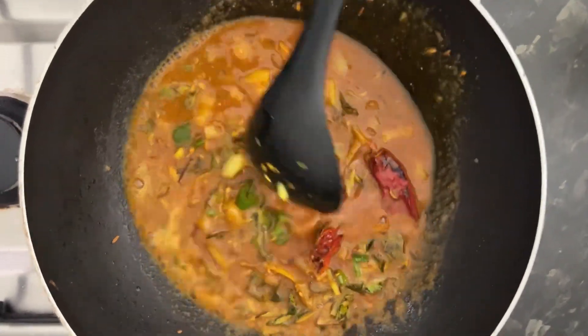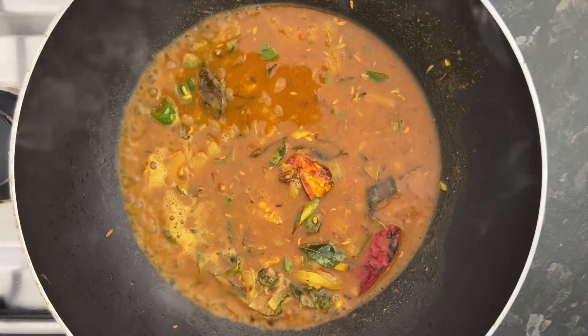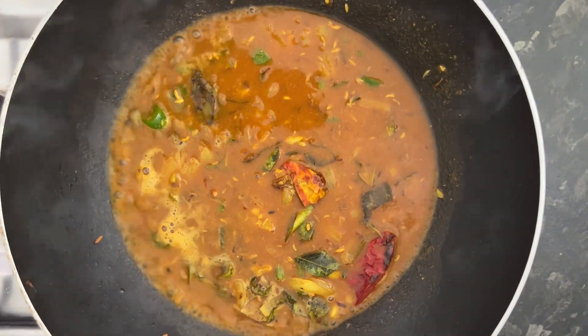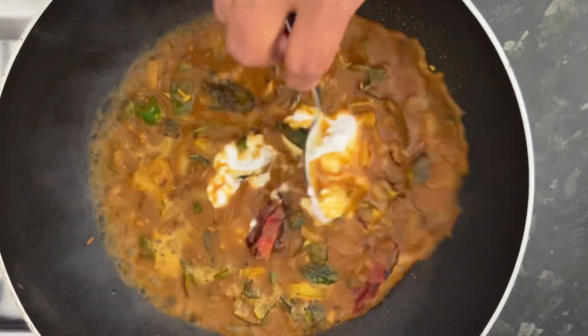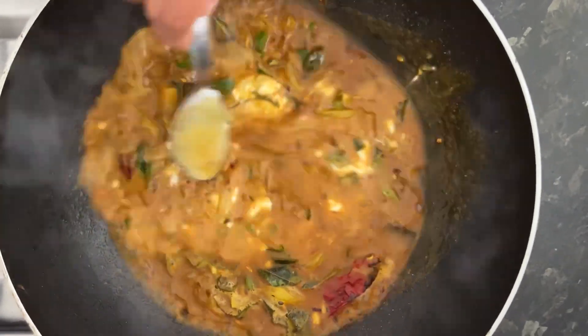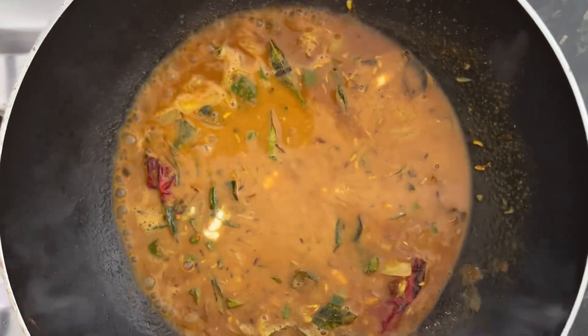And then we will be adding the coconut milk. Coconut milk is always good for cooking the curry. So you let this boil.